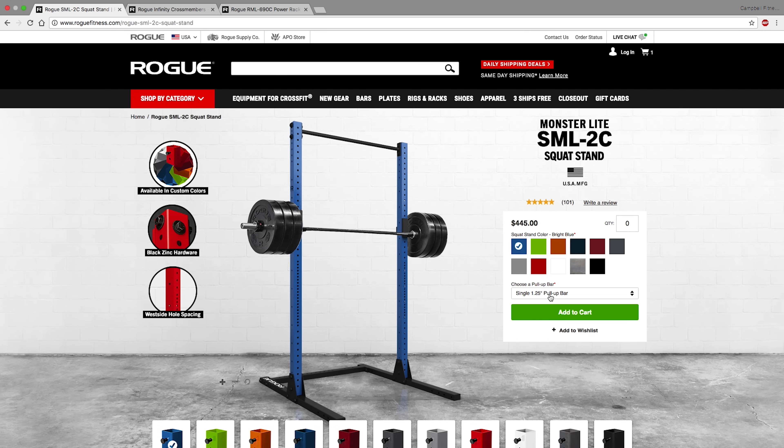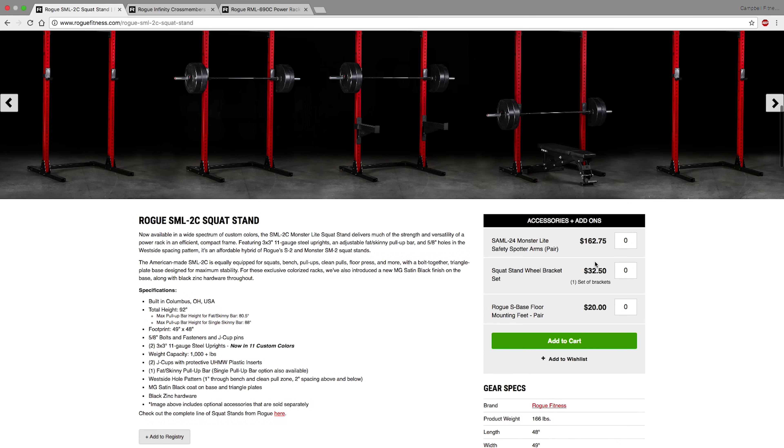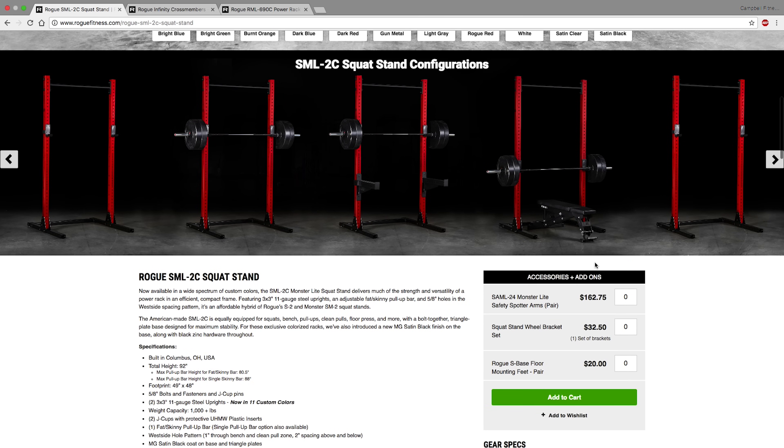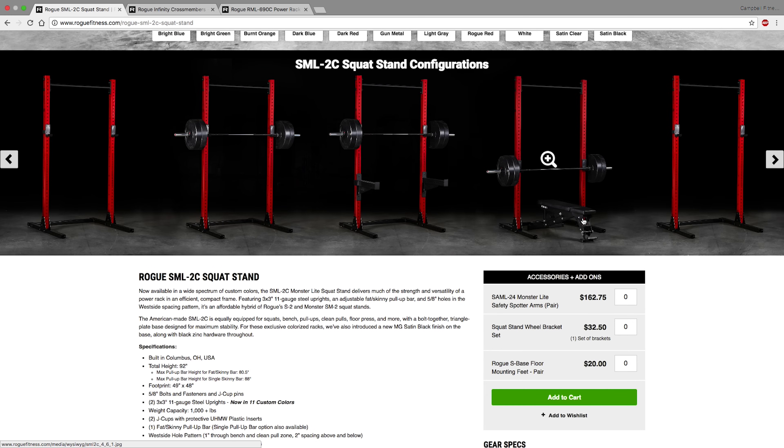There are some other options like wheel brackets and different floor mounting feet, but I don't think those are necessary. What I do suggest is putting this rack on horse stall mat from your local Tractor Supply Company — about $40 for one 4x6 piece. Get two pieces for $80 and you have floor protection and a sturdy base. We will need the 24-inch Monster Light safety spotter arms — in case you fail a bench or squat, these arms will catch and hold the weight. The racks are rated to hold 1,000 pounds.